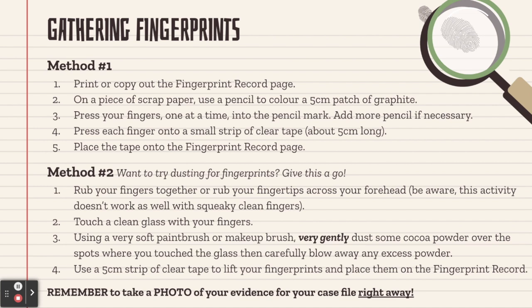Now, if you want to try dusting for fingerprints like a real detective, maybe you want to give method number two a go. For this, you want to rub your fingers together, or maybe rub your fingertips across your forehead by your hairline, on your nose, or another area — you just want to make sure that your fingers are not super squeaky clean, so don't wash your hands first. Next, touch a clean glass with your fingers, not dragging your fingers along or touching it over and over again, but just touching it as if you're picking it up to drink and then putting it down again, because you want clear, non-smudged fingerprints. Then, using a very soft paintbrush or a makeup brush, very gently dust some cocoa powder over the spots where you touched the glass. Carefully blow away any excess powder. Then lift the fingerprint with a small strip of clear tape and place that fingerprint on the fingerprint record page in the appropriate box. Remember to take a photo of your evidence for your case file right away.